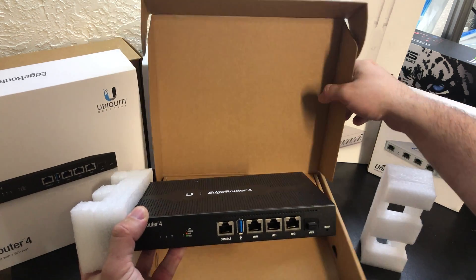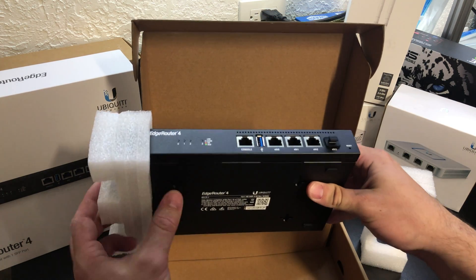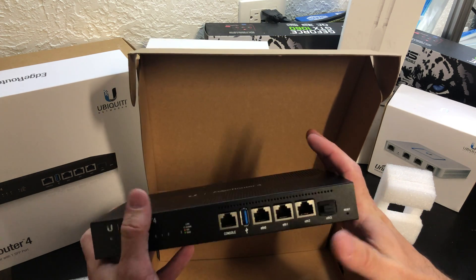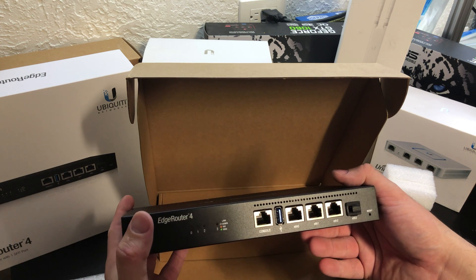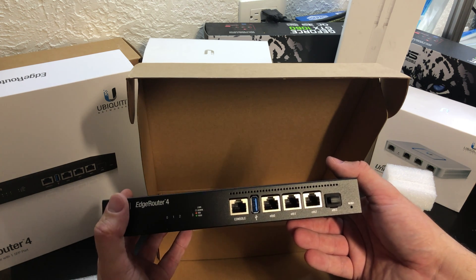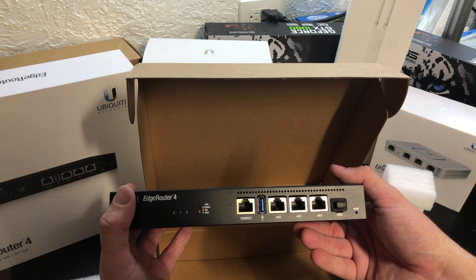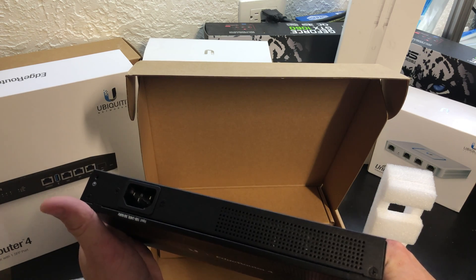We can see that it has three ethernet ports on the front of it plus an SFP slot that will allow you to put a fiber transceiver or an ethernet transceiver as well if you want to go that route. It has a console port and a USB 3 port. All of them support gigabit, and there's a standard power connector on the back.